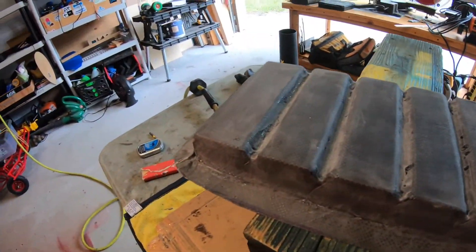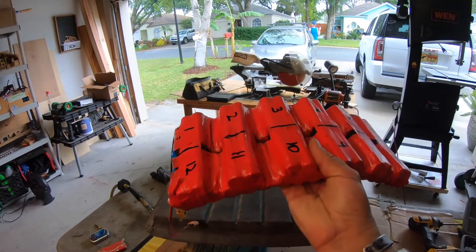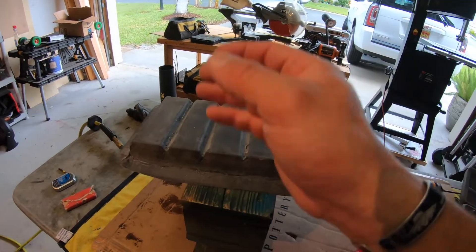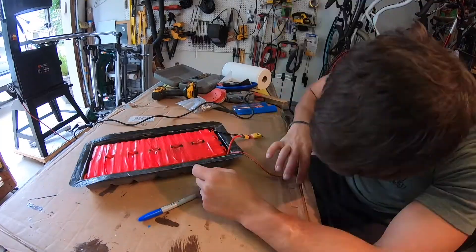I did a little bit of sanding. Next I'm going to put the necessary cuts for the wires to come out of the box into the ESC box. I'm also going to make relief cuts on the battery so the battery can flex with the deck.